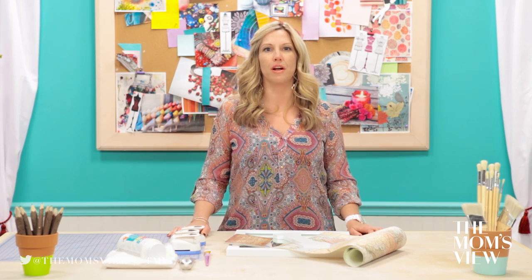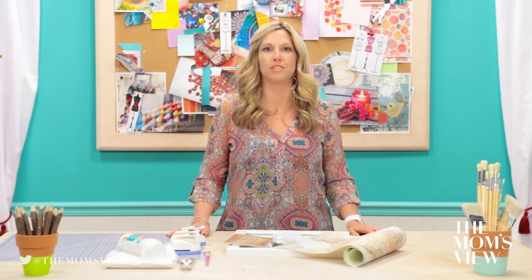Hi everyone, I'm Jenny from Jenny on the Spot, and I'm so excited to be here on the Mom's View DIY Challenge. Today I'm going to show you how to make this shabby chic monogram mirror.